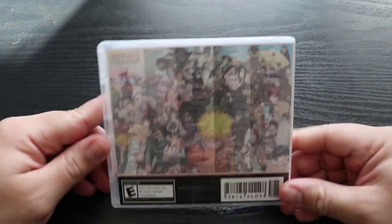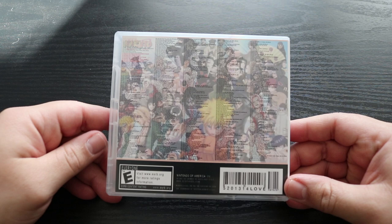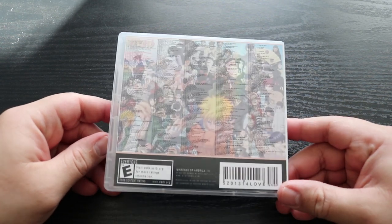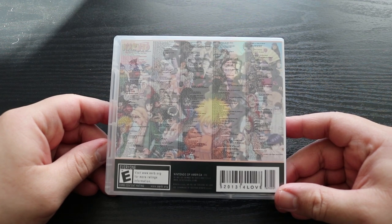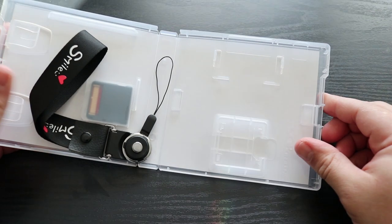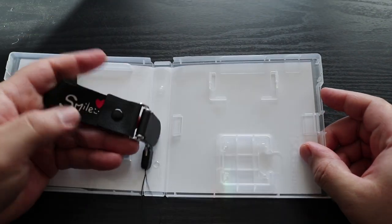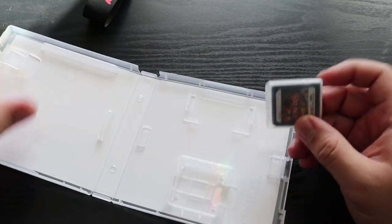Over on the backside of the case, this is supposedly a list of the titles that are on this cartridge. The print is so small that even with a magnifying glass, you're probably not going to be able to fully make this thing out. Inside the case, it came with a free hand strap. I don't know when or why I would ever use this thing. And the cartridge itself was sealed in another case.